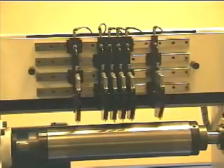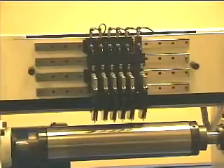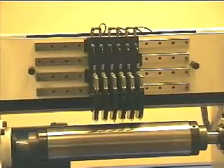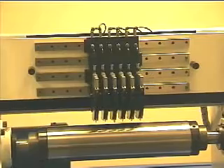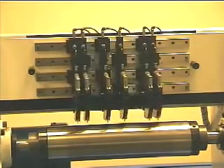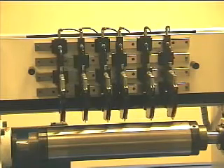Holders move effortlessly along linear rails on pre-loaded linear bearings with positioning accuracy within plus or minus eight thousandths of an inch. Retrofitting into existing lines is simple and can be either a drop-in cassette design or a standalone frame set to the existing web path.